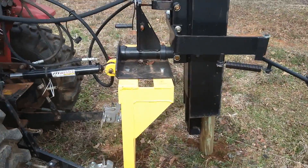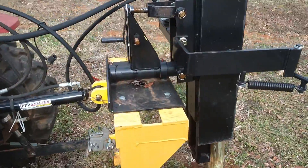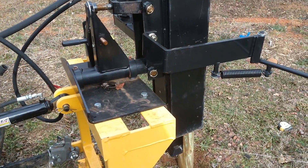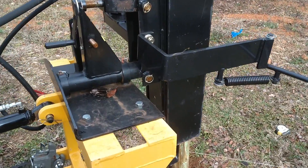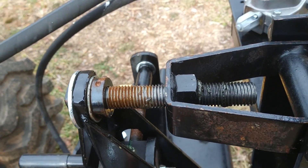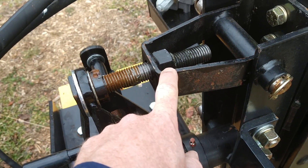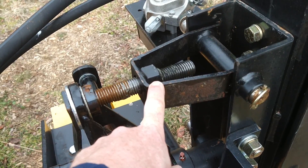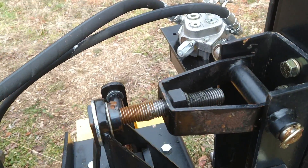A couple things that I'm noticing that are less optimal about it. I've had it sitting outside for several months because the ground was just so dry — I didn't want to attempt to drive posts into the brick. But there are handy grease fittings here and here, and there's a grease fitting for the left-right adjustment. Oddly they didn't put one in the front-back adjustment; I'd almost be inclined to just drill a hole in that bolt and go ahead and put one in.